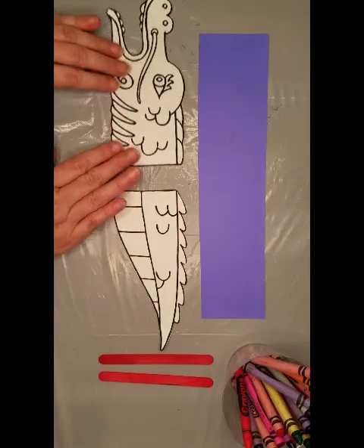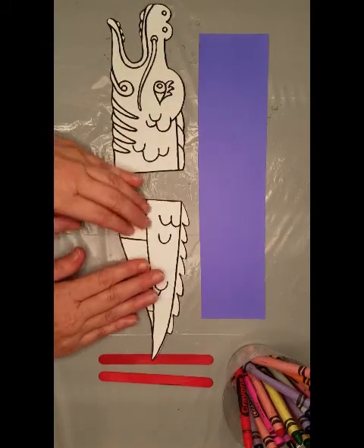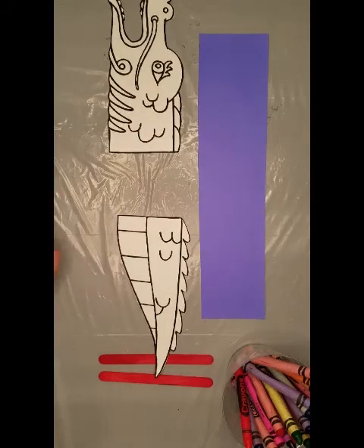What you'll need is a head and a tail. Don't worry about the body part — we're going to put that in later.